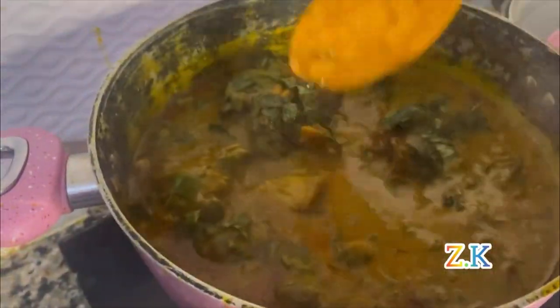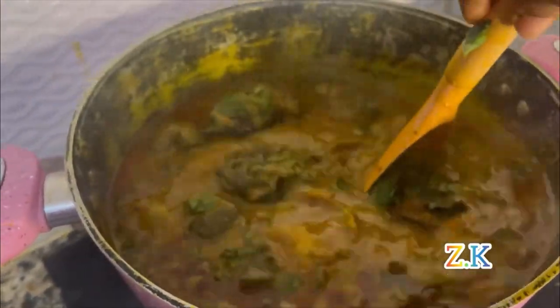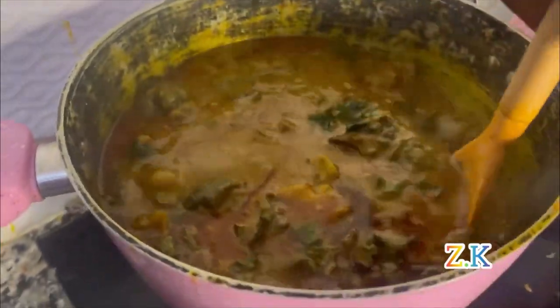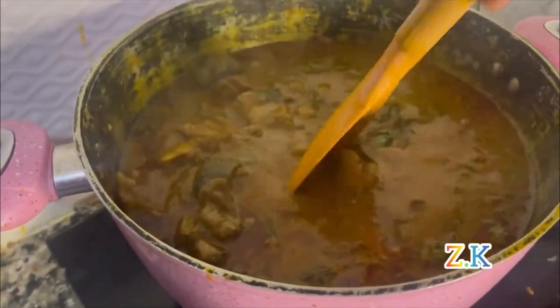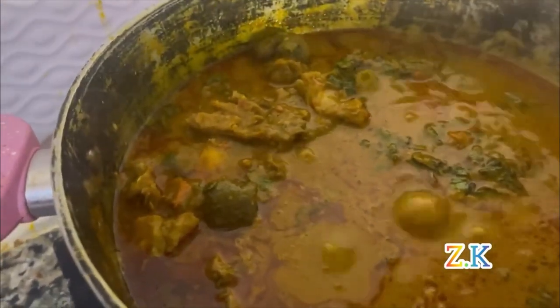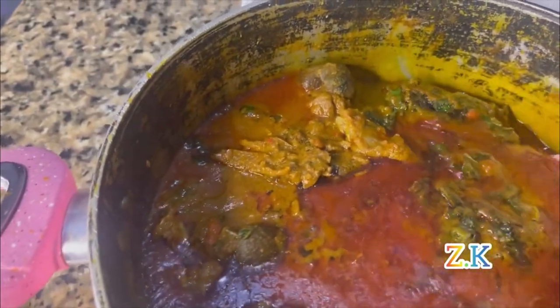My ufago is ready! You can eat this ufago with anything — any swallow of your choice. This banga soup — some people also love eating it with rice. My ufago is finally ready. It's time to dish it.